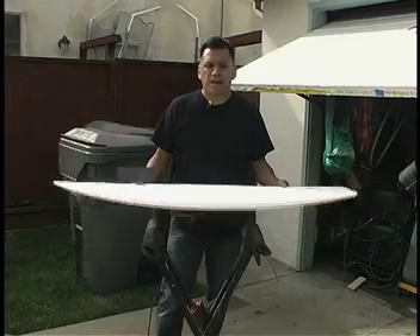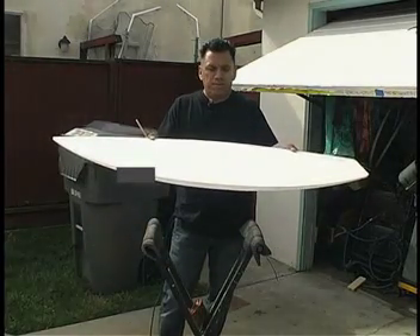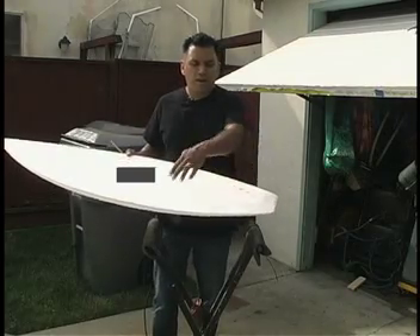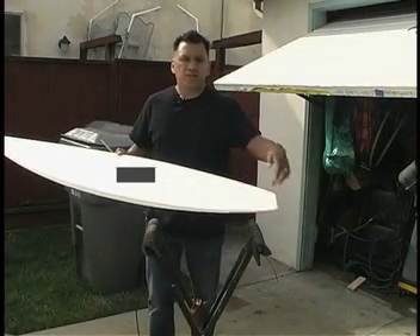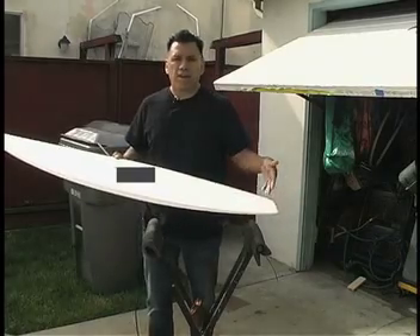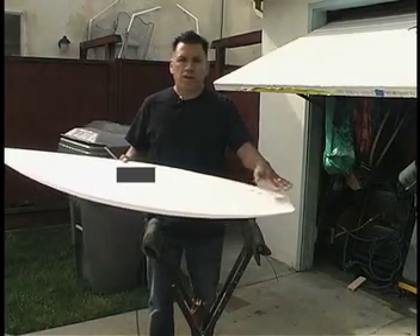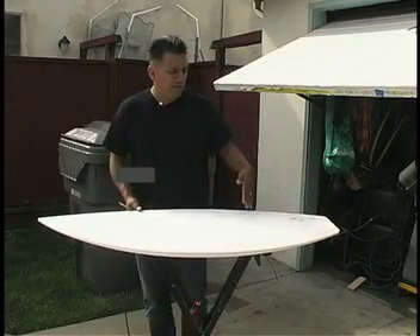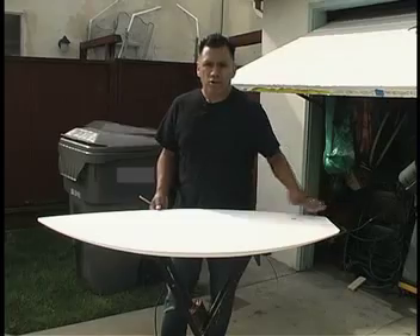I receive them back from my supplier in this shape, and you'll see a lot of my boards come with a big wide tail. That way I can cut it down to any shape I want - I can do a rounded tail, a pointed tail, a fish tail, any type of tail. I leave the rear end open so I can shape it however I want.